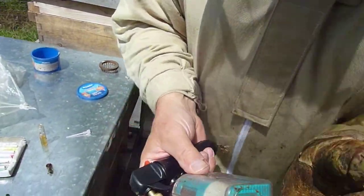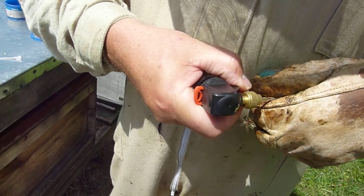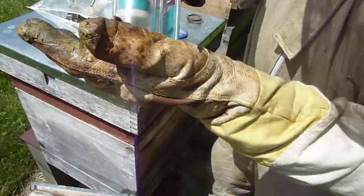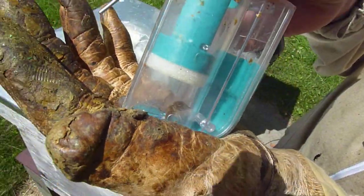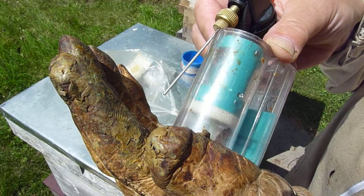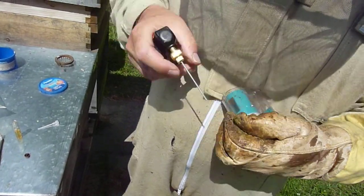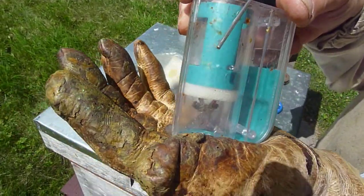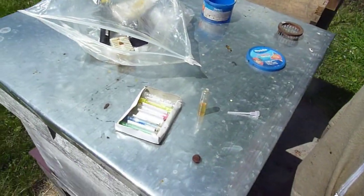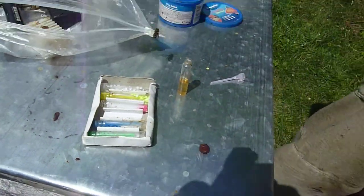So here we go. We need to seal it as much as we can, so we place it in and give it a few seconds and we should see it start to take effect on the queen. The queen marking kits that we're using are readily available from most beekeeping suppliers. You can see a kit like this — unless you're really a queen breeder, it's going to last you many many years.